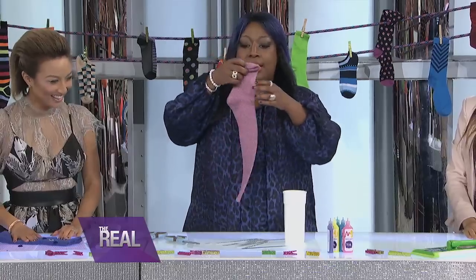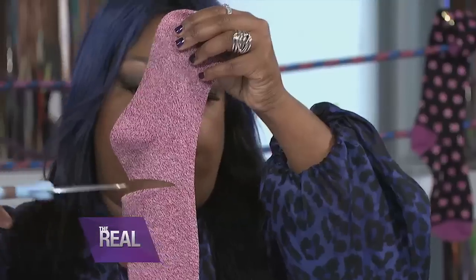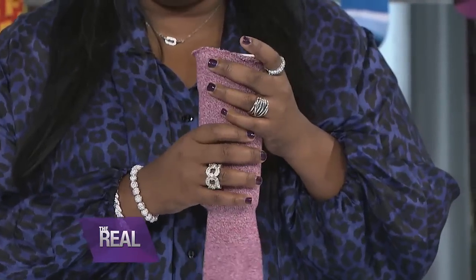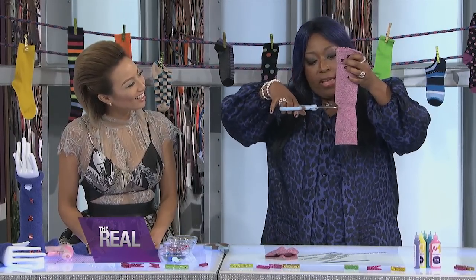First, you take a cute little sock like this, and you cut it right above the ankle, like that. Then you take that sock and cover your favorite coffee cup with it, because sometimes that cardboard stuff doesn't work — you have to burn your hands, and I get mad. And if you have extra, you just cut it off right here at the end.